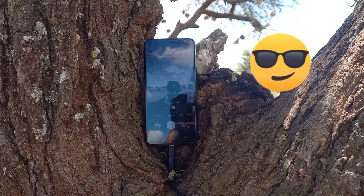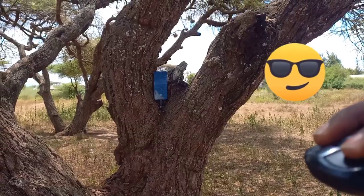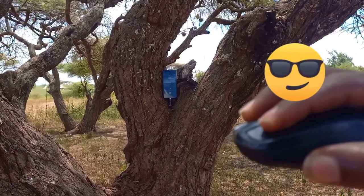Head over to the shutter button and click to take photos. You can use this method to take photos from a fair distance when you don't have a cameraman.